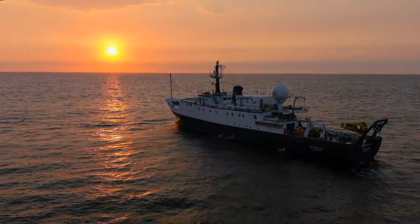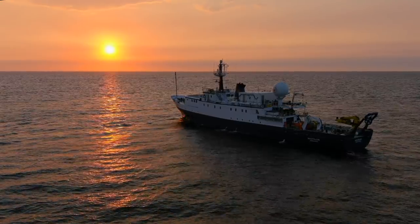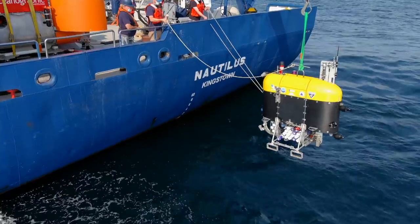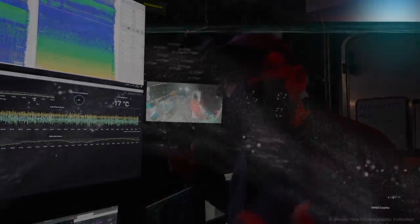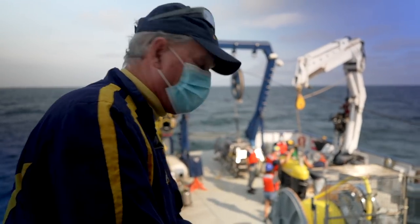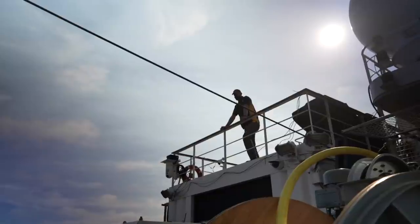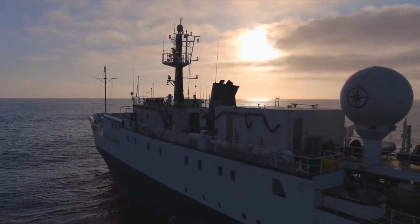Imagine if three-quarters of the animals in your backyard were like fireflies — that's the midwater ocean. Mesobot is helping us figure out who those animals are, where they're going, how they relate to each other, and how they respond to environmental conditions. We want the robot to emulate the animals — they swim up and down following the light levels, and we're trying to teach mesobot the same trick. Mesobot can explore the largest living space on earth: the midwater zone — the least explored place on the planet, with guaranteed discoveries.